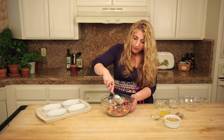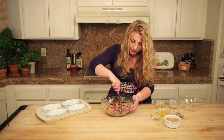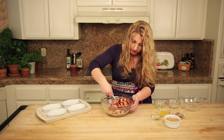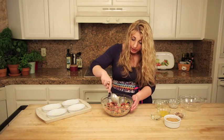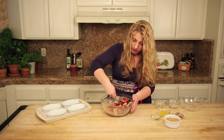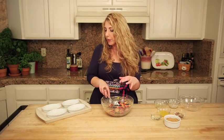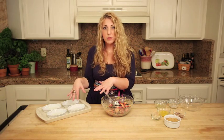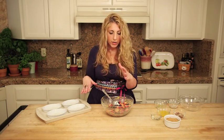As the berries start to give off their juice, that tapioca starch is going to help it all gel together, and it's going to be delicious — totally easy. Now I'm just going to take this berry mixture and put it into ramekins that I've sprayed with a little bit of pan spray, or you could use coconut oil if you wanted to.